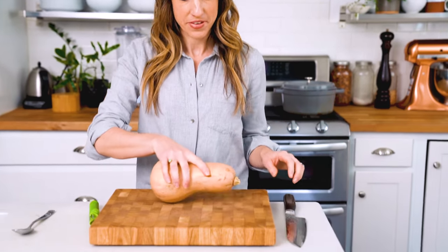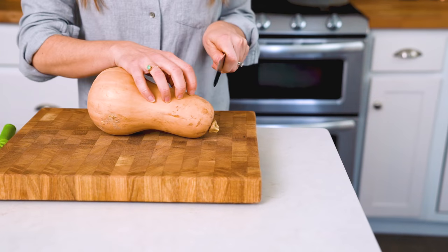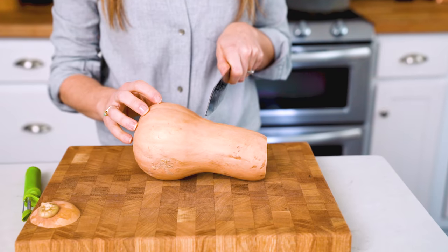To get started, we will cut off the top of the butternut squash. Make sure to get a firm grip on the base of your knife, and then cut off the neck of the squash right at the base.